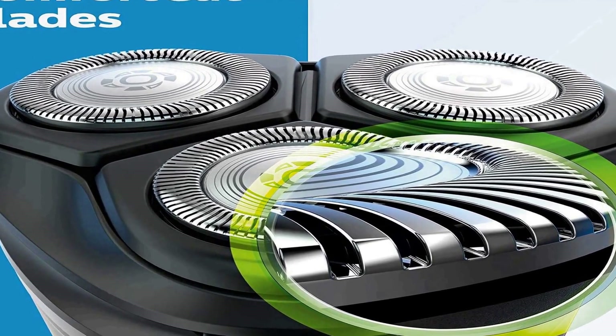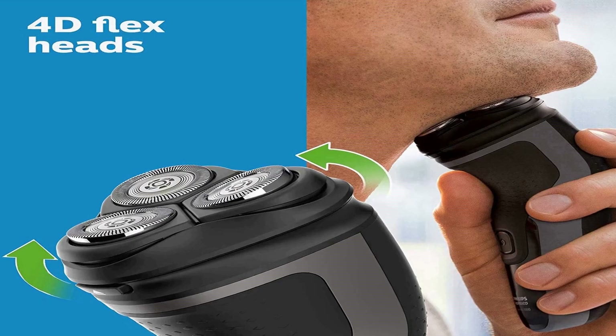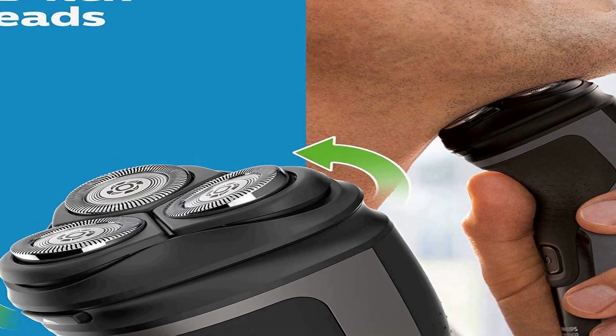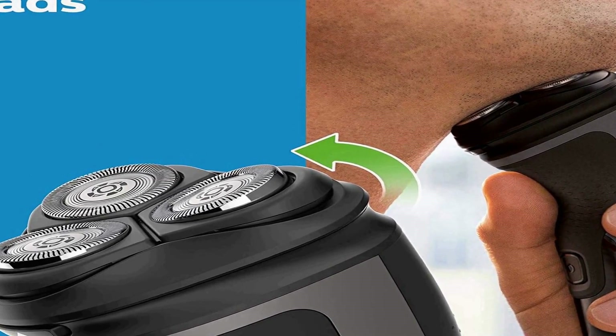Experience a convenient, clean shave with heads that flex and float in four directions. The head adjusts to the curves of your face, ensuring smooth contact with your skin without a lot of pressure. 4D Flex Heads follow your face's contours for a clean shave. Pop-up trimmer for moustache and sideburns — finish your look with the built-in trimmer, ideal for maintaining your moustache and trimming your sideburns.